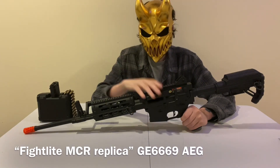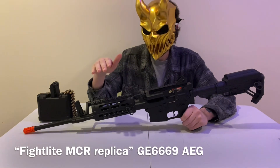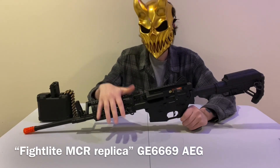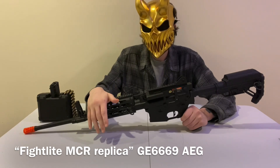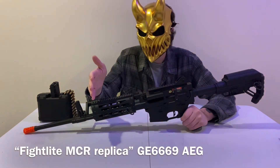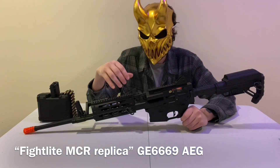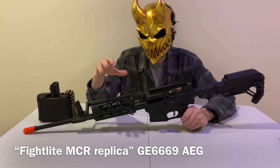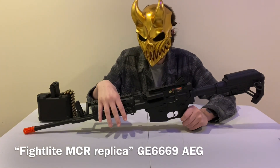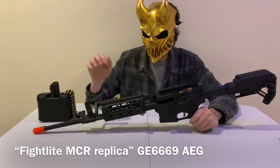Moving along, there are Picatinny rails on the cover for the ammunition on the upper housing and on the top end of the barrel shroud. The barrel shroud is KeyMod — I know a lot of people will say it sucks, but this is airsoft, so you don't have to worry about the issues KeyMod has on a real rifle. M-LOK is the way to go, but for an airsoft replica having fun, it gets the job done.